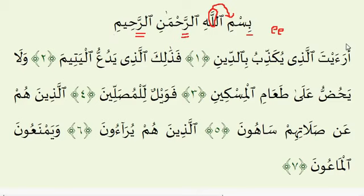Ayah number 1. Notice here the Ra is heavy, again because it is maftuh — it takes a Fathah. But it is flanked by two Hamzahs, both of which are light. So to recite this correctly, make sure the Hamzah is light, the Ra is heavy, and the second Hamzah is also light.